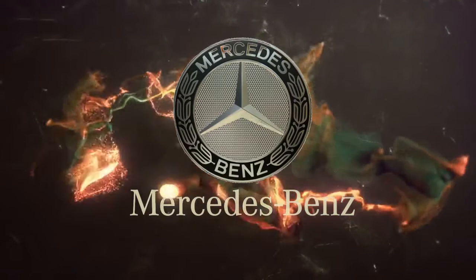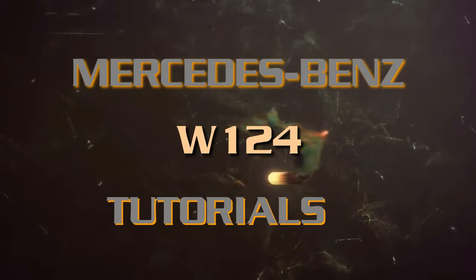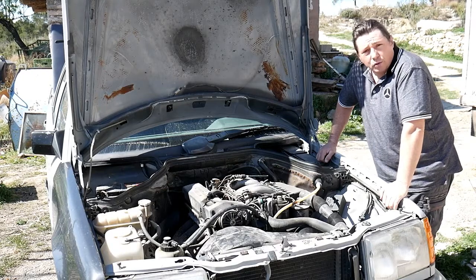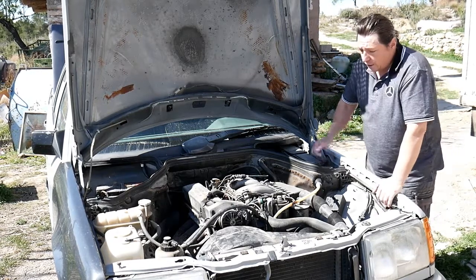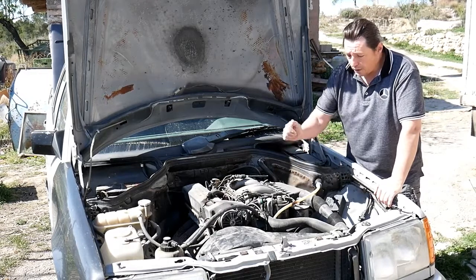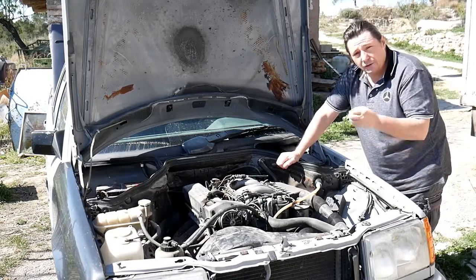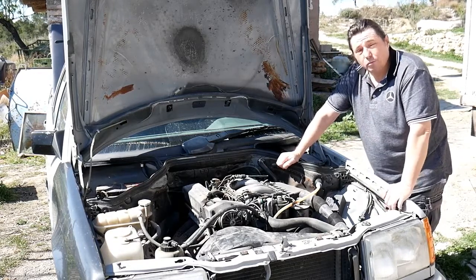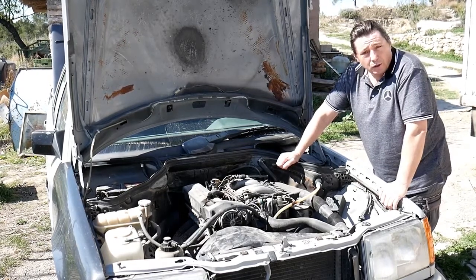Good day! If your diesel Mercedes has a problem starting, let's watch this. If you have a problem starting your diesel Mercedes, it could be various reasons. It could be a lack of compression in the engine, a gas oil problem, but usually it's a problem with the glow plugs that don't warm up the diesel enough, and the car will have a problem to start.